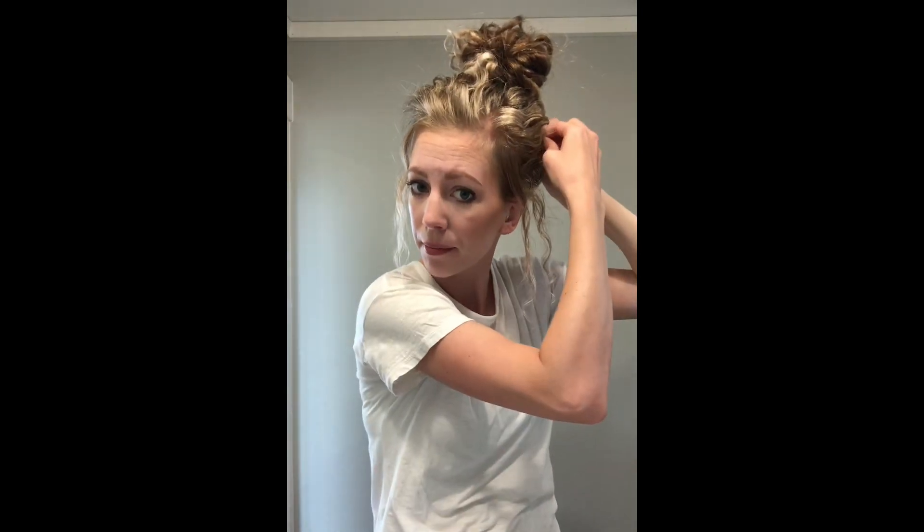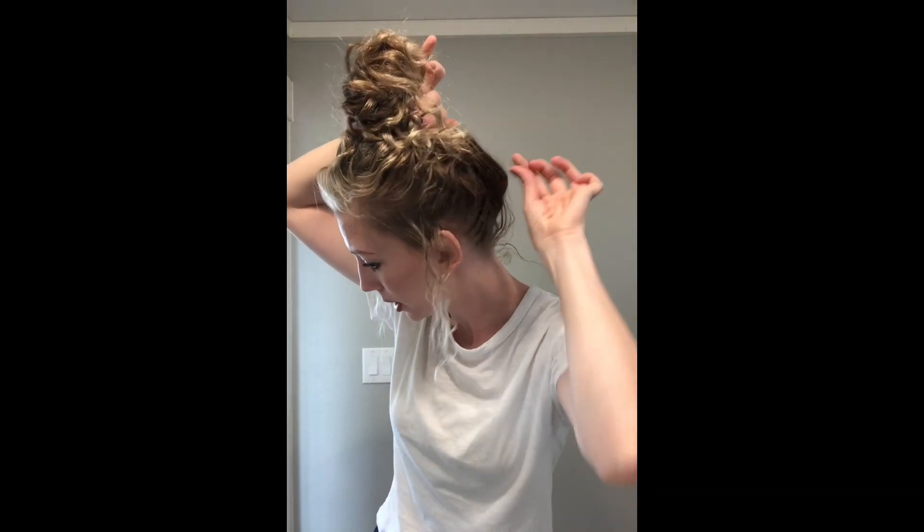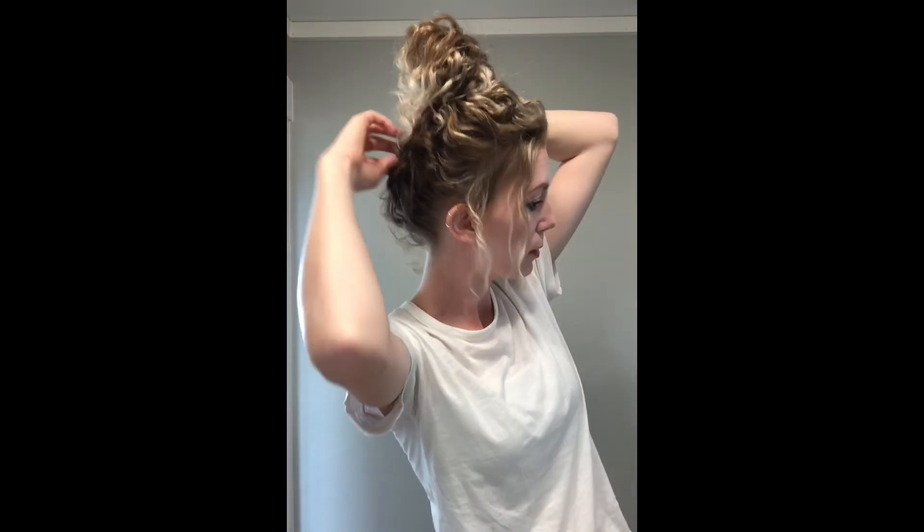I like to use a few bobby pins when I do my messy bun — some days I need more, it just depends on how my hair's acting. I'm going to pull a couple out in the back so it looks like I just threw it up. I usually hold the bun while I do this, and pull a little at the back so it looks loose and doesn't look flat against my head.